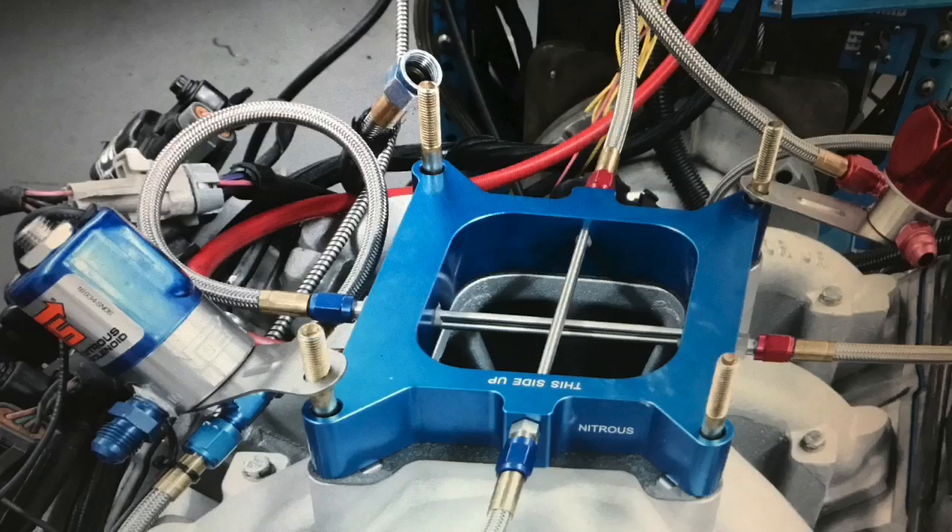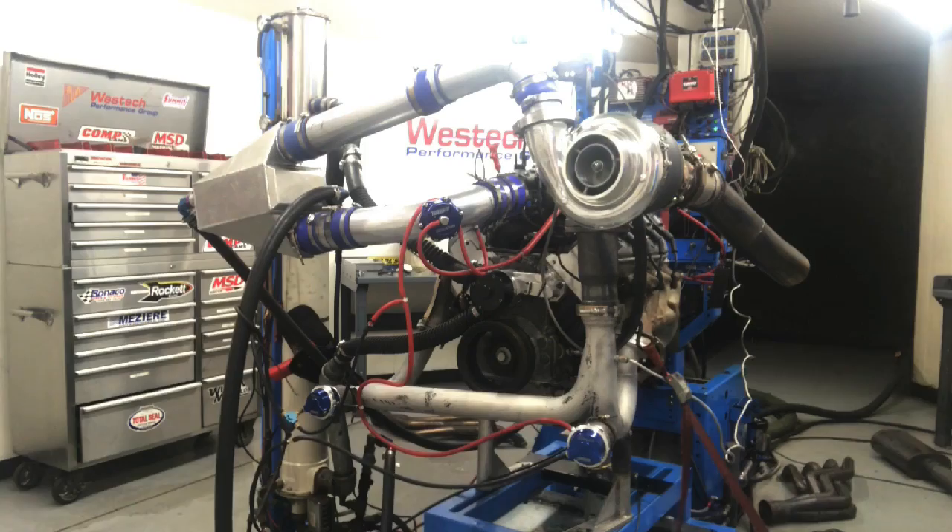Things are getting serious, so here are some 800 horsepower LS power recipes. But here's my question: will there be any NA combinations at the 800 horsepower level? And on a turbo 4.8, to make 800, can you just turn the boost up? In this video, we're going to cover a number of different ways to make 800 horsepower from your LS.